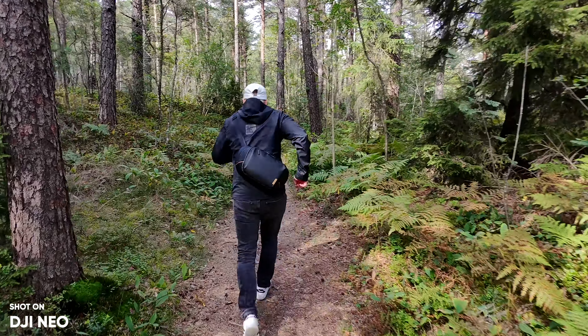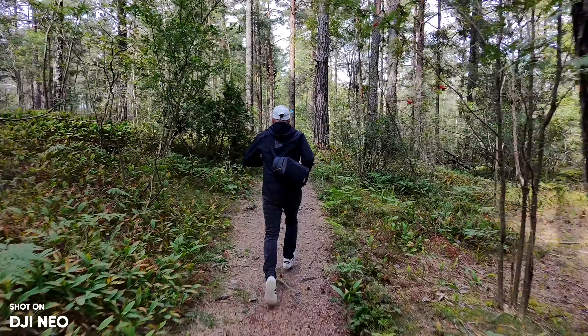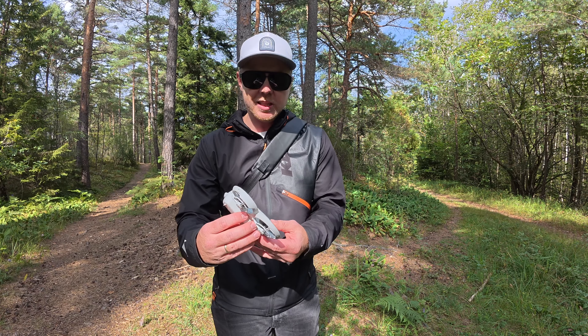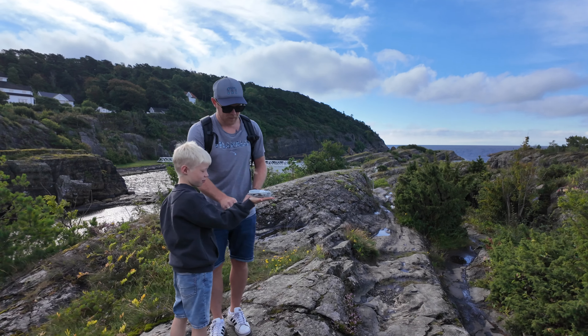If you're flying outside, I recommend taking the prop guards off because they add a little bit of weight. This is a complete design at 135 grams with the battery included, so without the battery it's even less. It actually fits in your pocket — it's the first drone I've used that fits in my pocket as a complete device and doesn't require a controller.